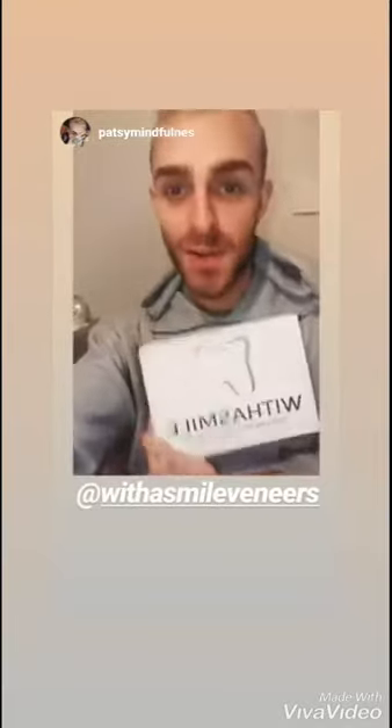Hey guys, I'm so thankful with my Widow Smile veneers. I got them posted out today and I'm after doing the molds, the impressions for them. They send you a gorgeous package, a nice box in the post. You get your impressions, you get your mixer, you get your instructions, and it's so easy to follow. Guys, if I can do it, you can do it.